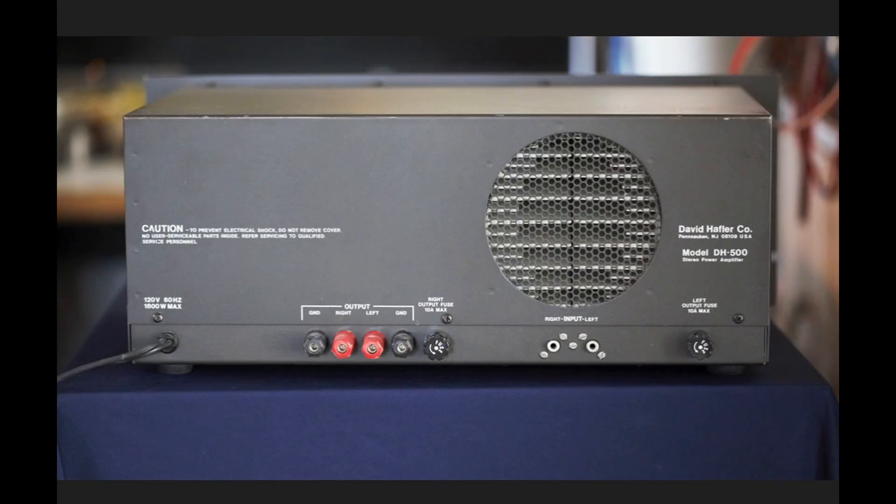Here is the rear of the Hafler 500. You can see the output for the fan that moves the air across the heat sinks. We do have speaker fuses here and here — they're 10-amp fuses — and we have our inputs and three-way binding posts.